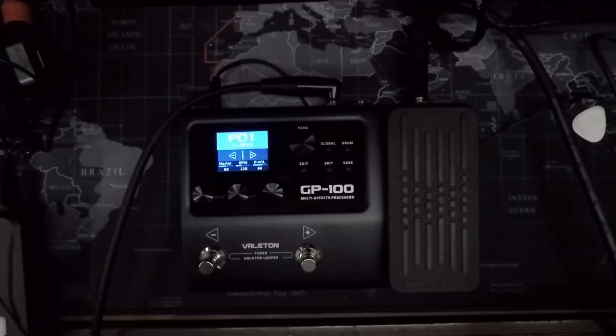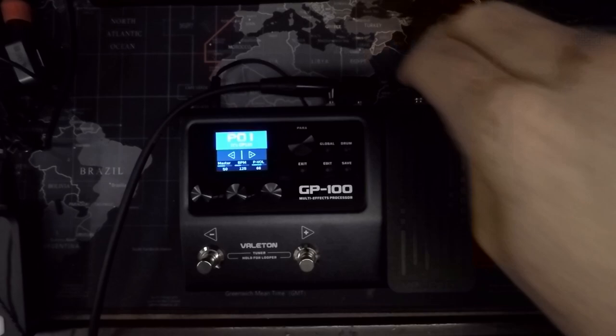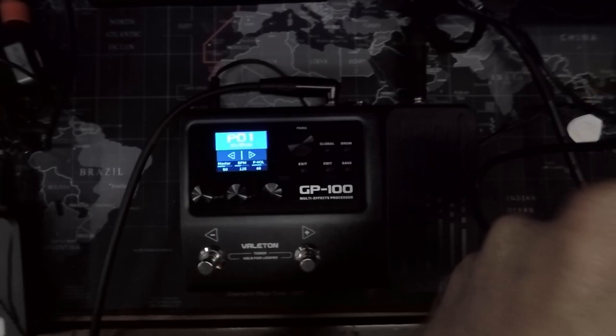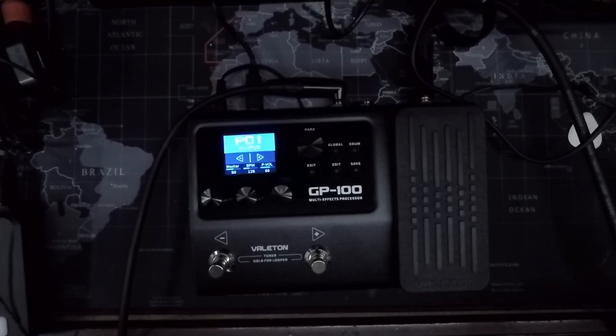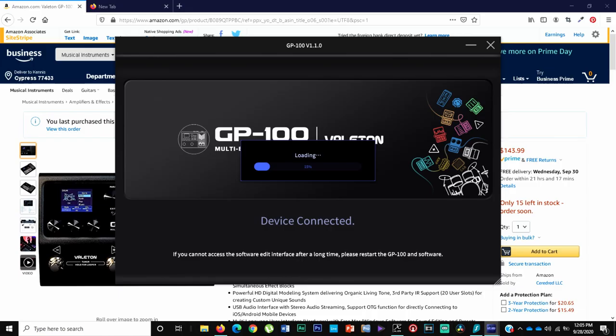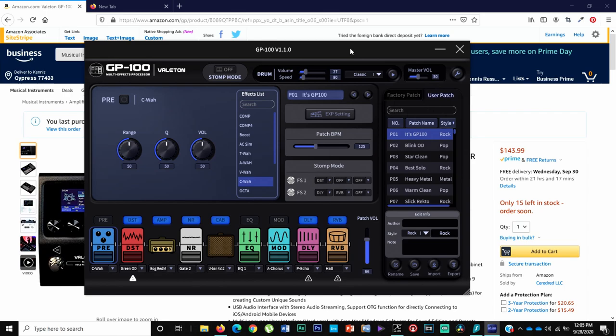It does come with software that you can plug up to this. Let me pull it up on my computer and show you what I'm talking about. I'll plug this in on the back — it's got a USB cable. I downloaded the software from the Vail Tone website, and it's loading up right now.